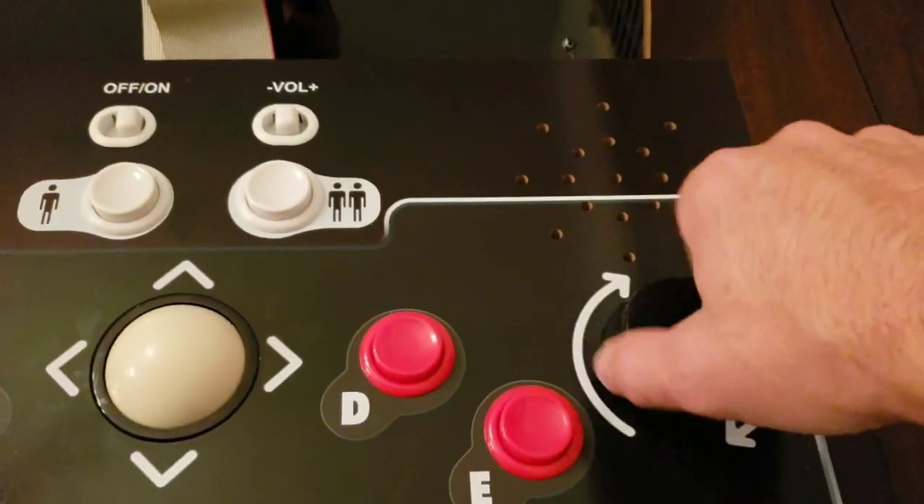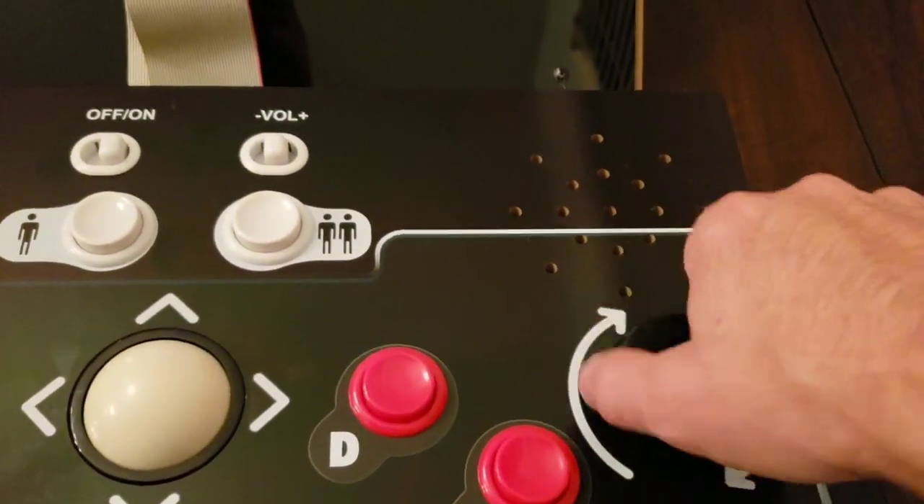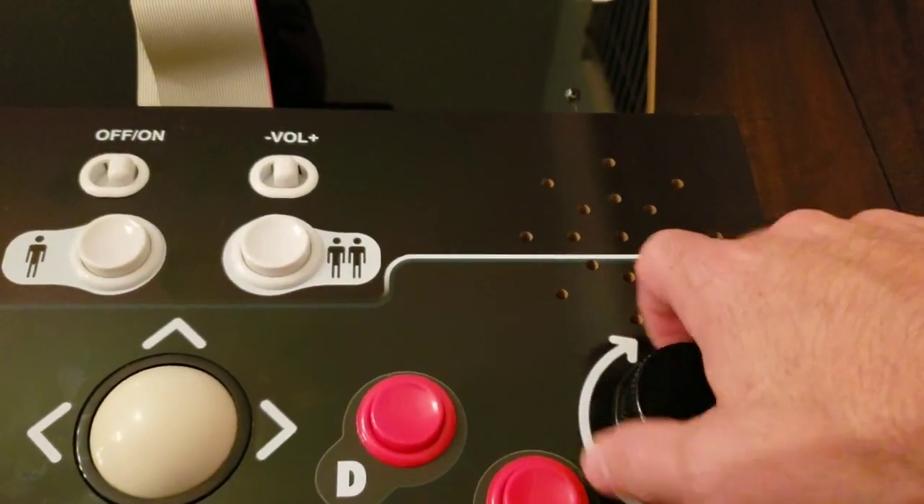I've got a good gap right there — it's not on the panel, still got a pretty good gap. That's what you're looking for.